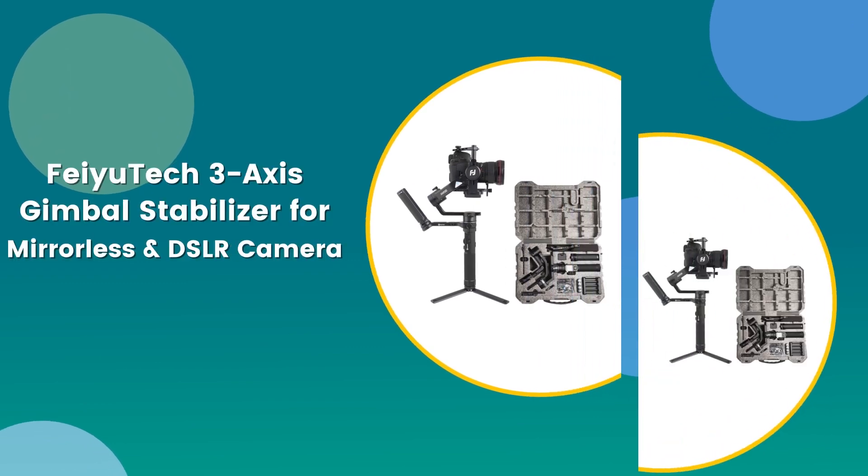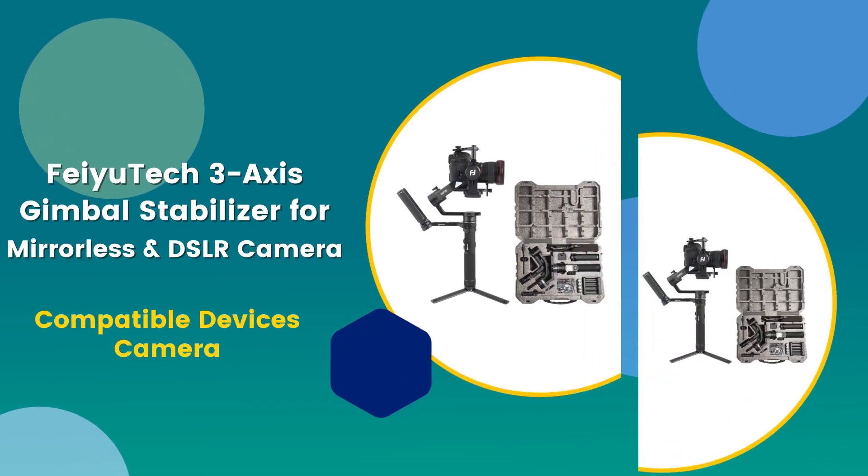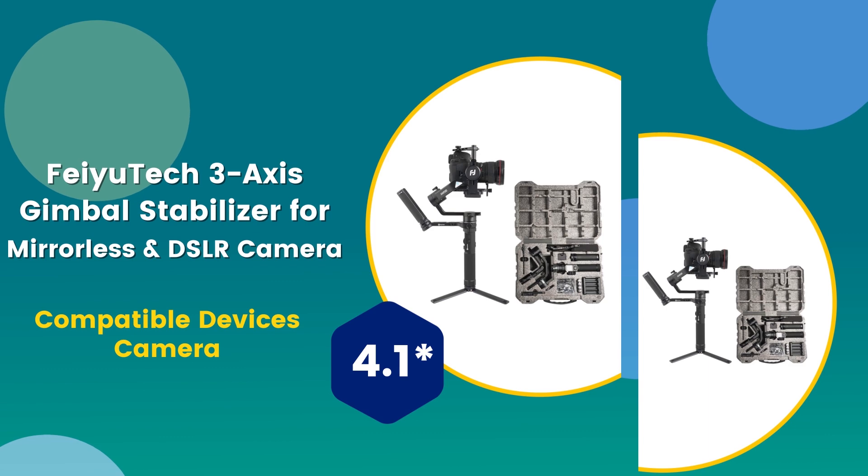Number 4: Fiutech 3-axis Gimbal Stabilizer for mirrorless and DSLR camera. Compatible devices: camera. 4.1 rating out of 5.